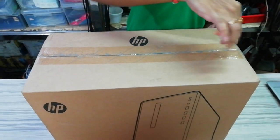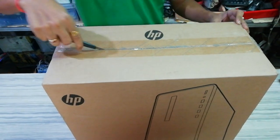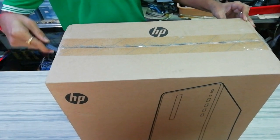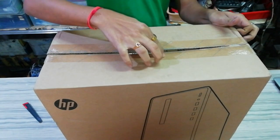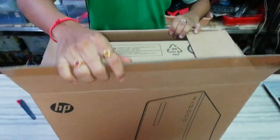Let's open the box. Friends, if you want to subscribe to our channel, I will send you a link in the description.